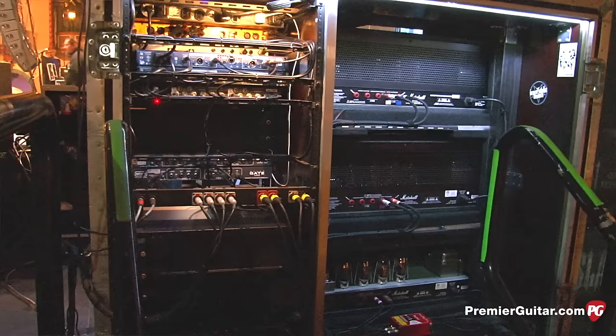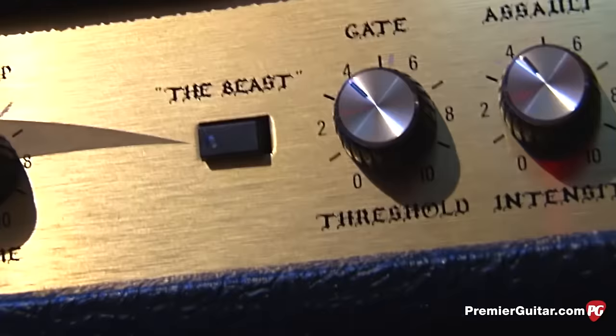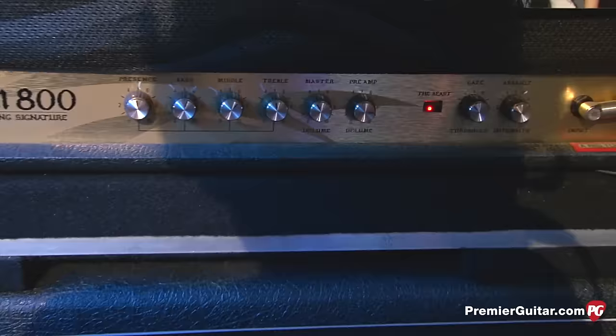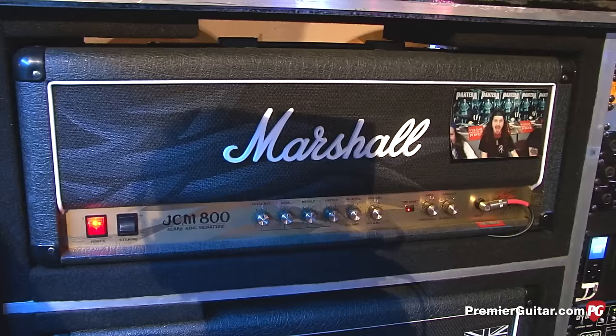It's got the Beast button which engages the assault mode, and a built-in gate. It's basically taken my 10-band equalizer with a decibel boost and put it in the head. You can't change the parameter, but it's the parameter I always had set — and you can add more or less of it. I could go anywhere in the world and if this rig didn't show up, I don't care. If I have one of those heads, you wouldn't notice any difference in my sound. I go directly into that besides all this other gear.